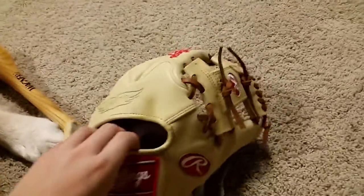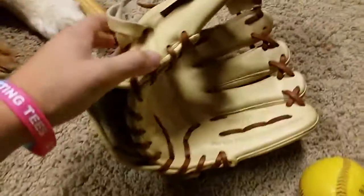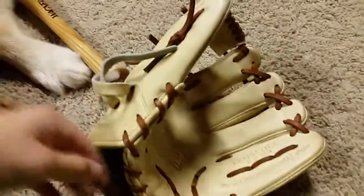Hey guys, what's up? Today I got my second video, this time on my Rawlings Pro Preferred Pro 17 ICC.